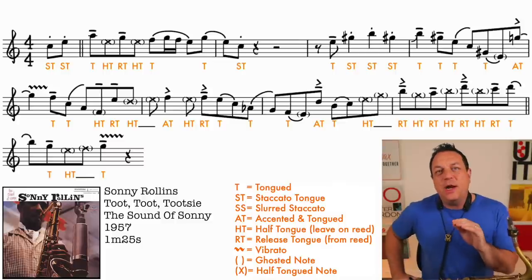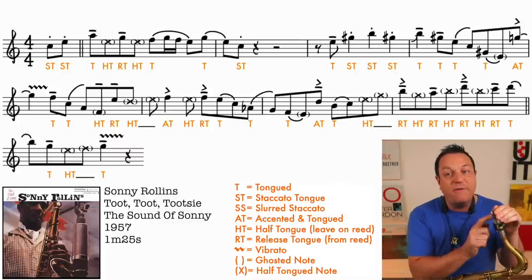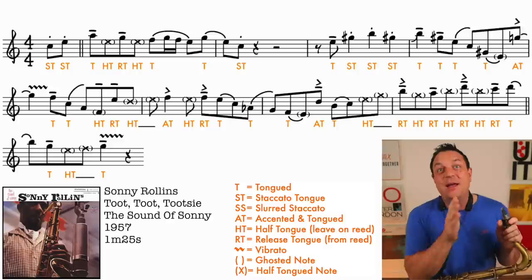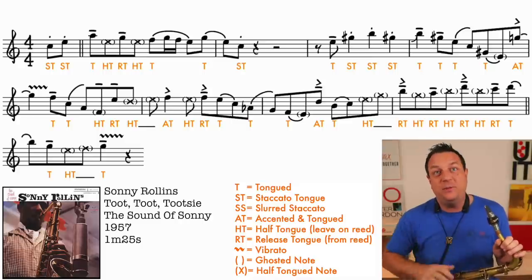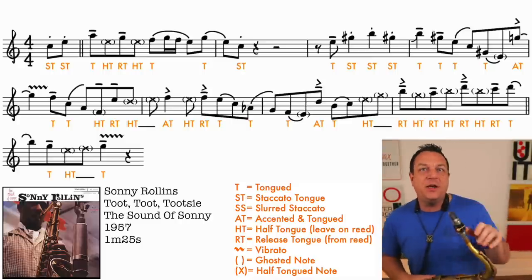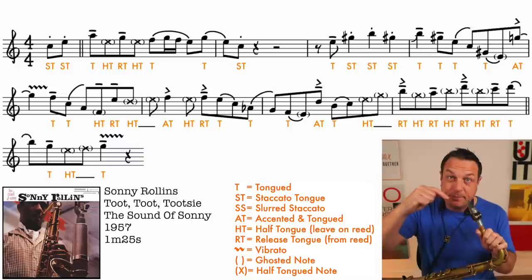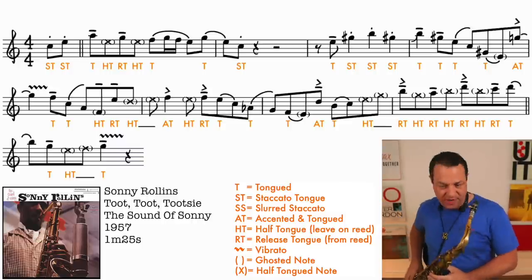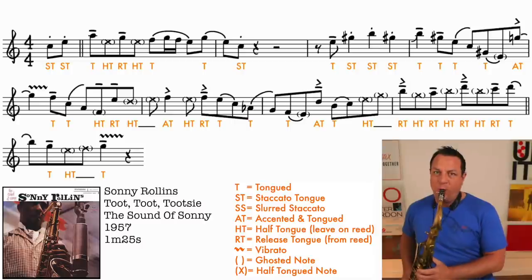Half-tonguing is where you can do it one of two ways. You can either just close off one half of the reed with your tongue - some people prefer to dig to the left side, like me, other people prefer the right-hand side of the reed, but you literally just close off that side of the reed with your tongue. Or the second way you can half-tongue is by using your whole tongue but just putting it lightly on the reed to muffle it, enough that the sound is changed but it doesn't stop the reed vibrating.